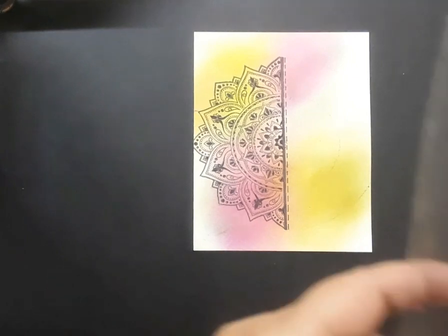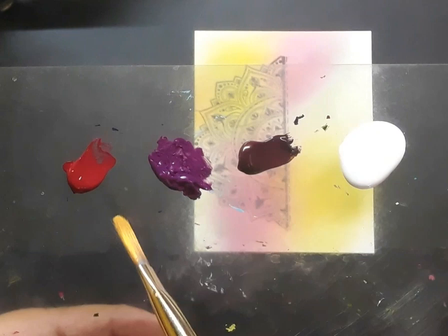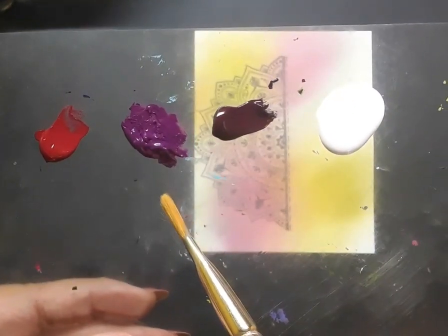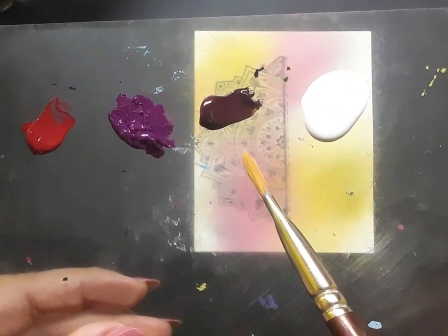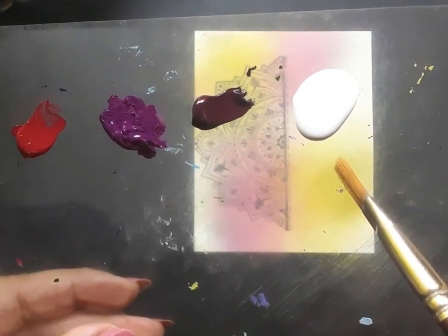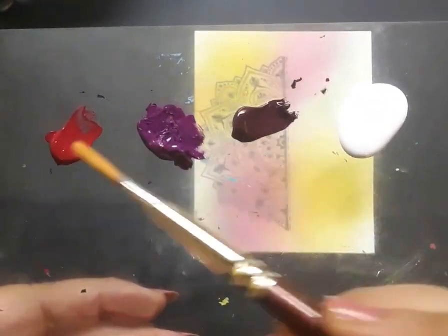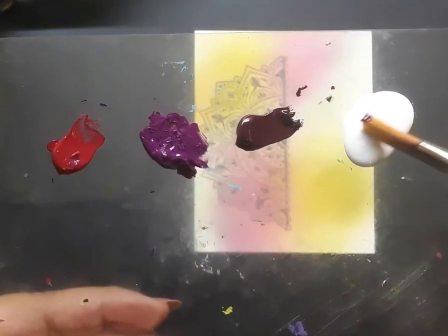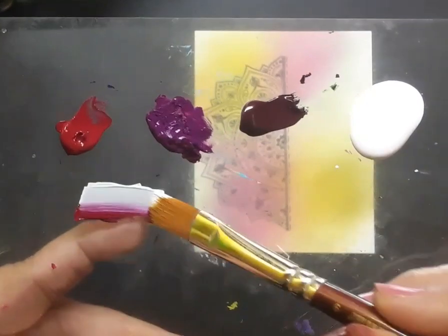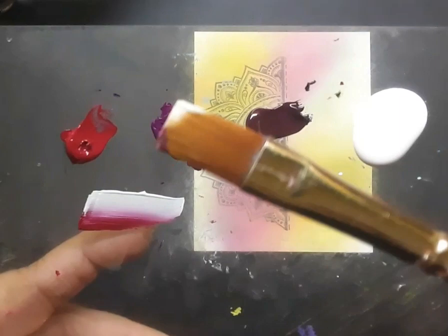Here is the palette. Let's see what's in there: permanent rose, purple acrylic colour, deep magenta, and white acrylic. I have a flat brush number 6 in hand and I am going to load it with purple, permanent rose, and a bit of white. This is triple loading of the brush, and I need to blend the colours very well — that will help me achieve great results.